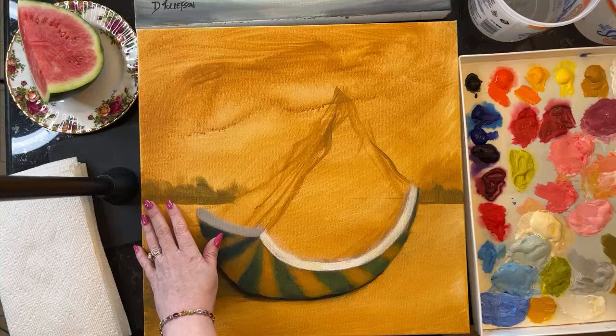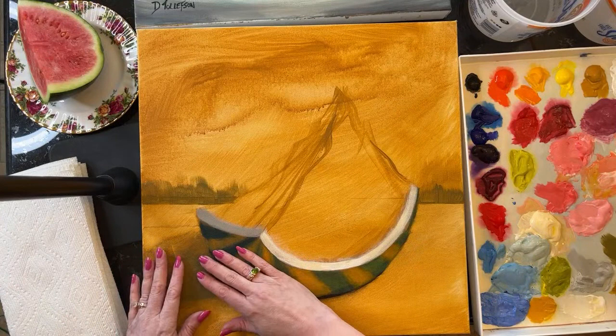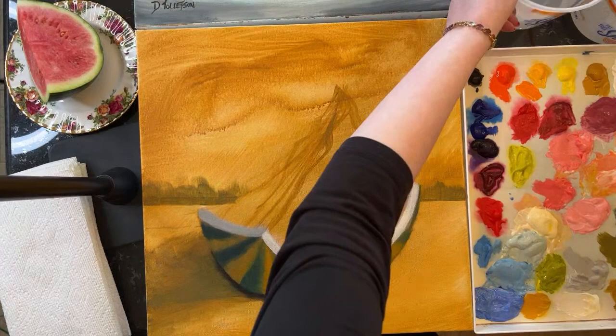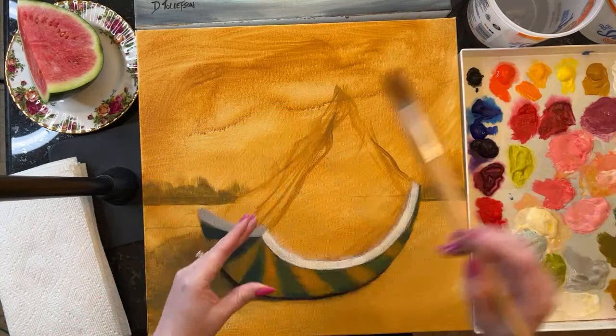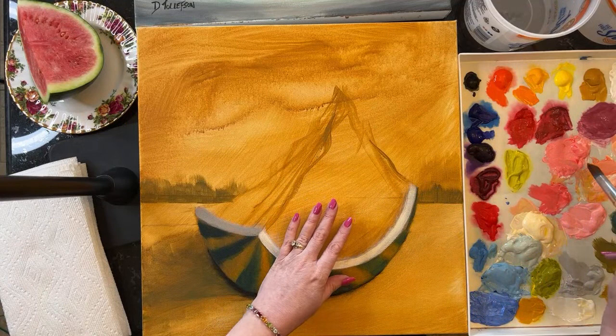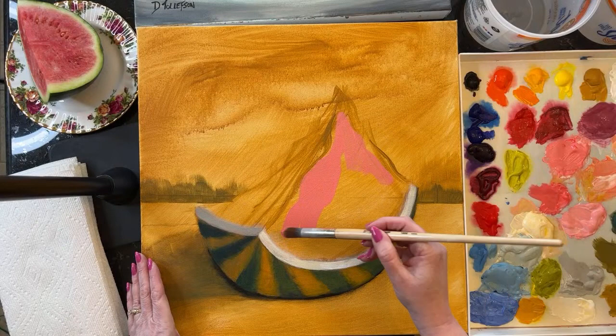I've got a good start here on the base of this Matterhorn watermelon. This is an 18-inch by 18-inch canvas. I'm going to show you - I've got buckets of clean water, just dipping the brush lightly into the water, then going into the paint. I mixed these colors up ahead of time, planning out what colors are going to go where.